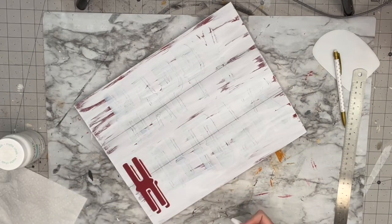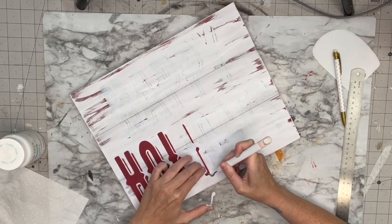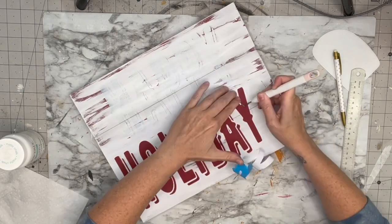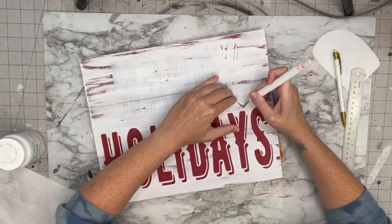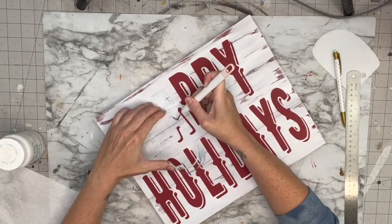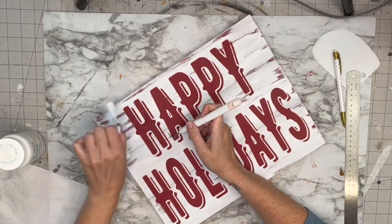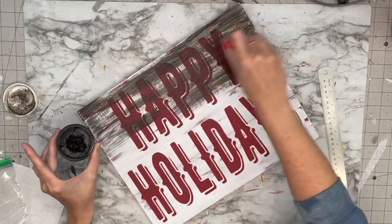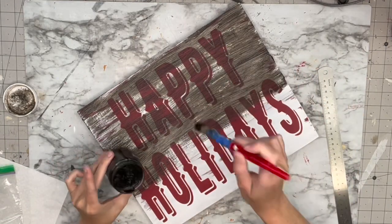Now for the weeding part: if you're new to making wood signs, make sure you have a very sharp weeding tool. When I first started I had a blunt one and would literally gouge my wood trying to lift the vinyl off the paint. With a sharp tool you won't have that problem. I use the Cricut weeding tool, and the Dollar Tree one is also pretty sharp.